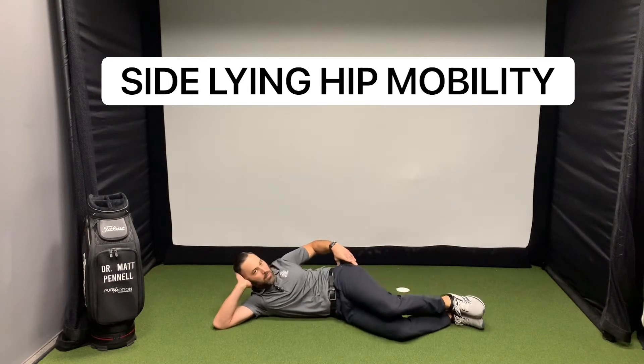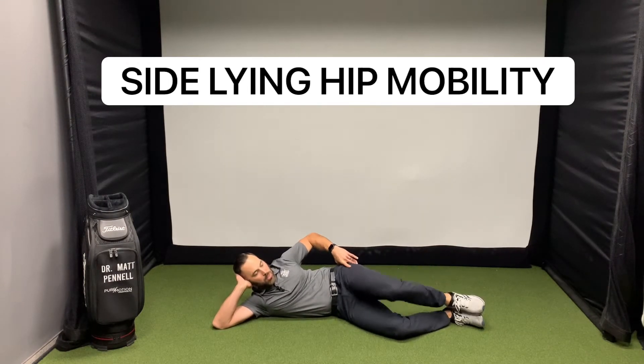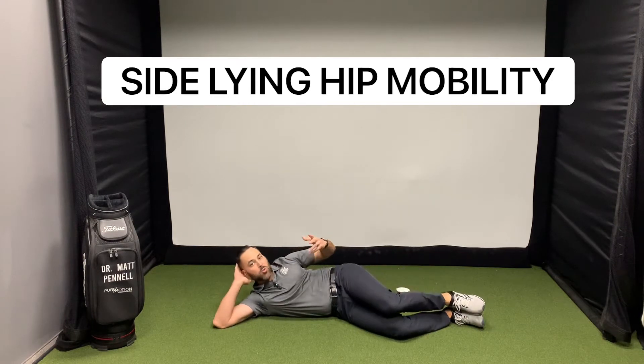We're doing our best not to rock the hips all the way back to open up. Just going to do a little bit there. So 10 times.